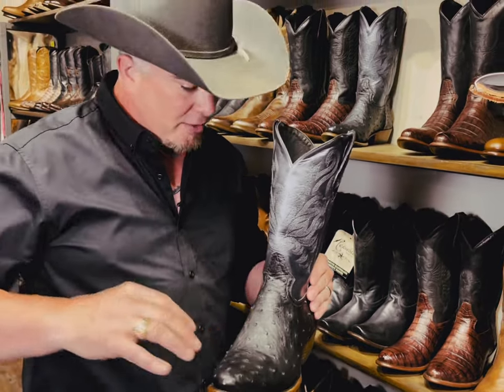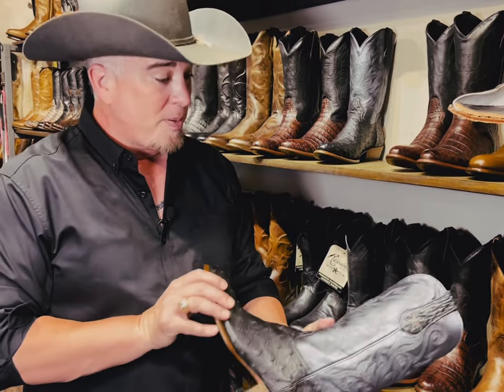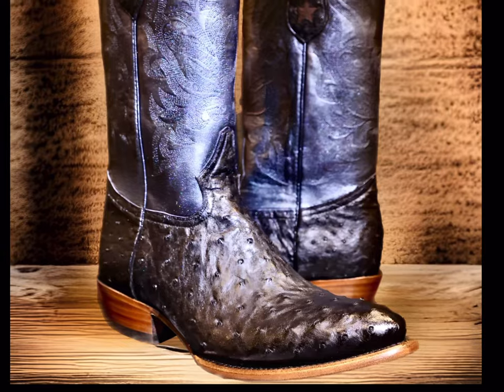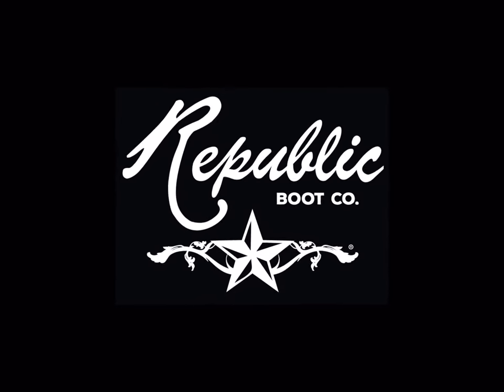Ostrich bottoms — very tough, strong, just a great boot overall. One of our most popular boots that we've made, so very cool boot, check it out. We'll see you next time.